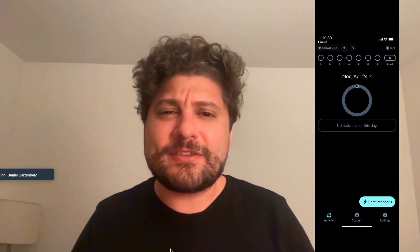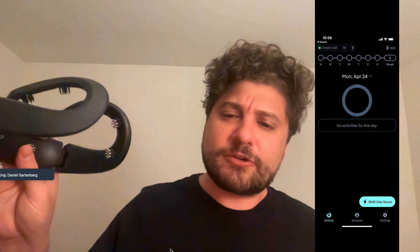Hello, I'm Dr. Dan Gartenberg. I'm a cognitive psychologist and I have a specialty in analyzing brainwaves and using biofeedback, and that's why I'm very excited to test out this new device called the Neurosity headset, or the Crown.